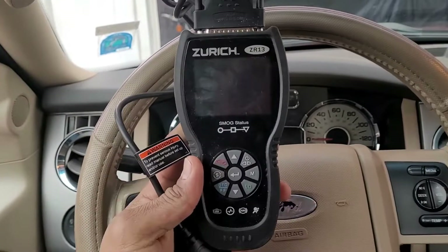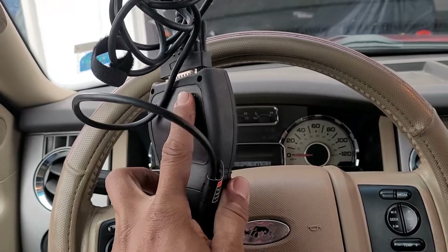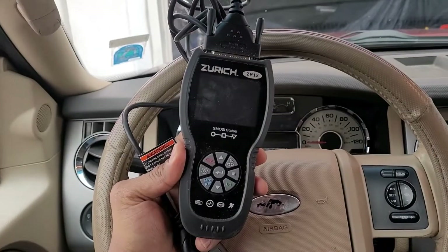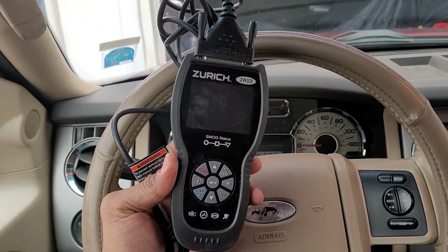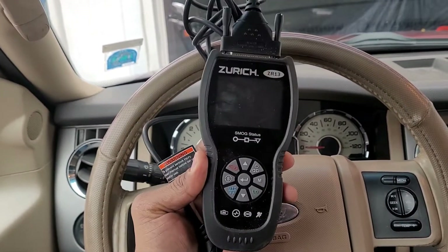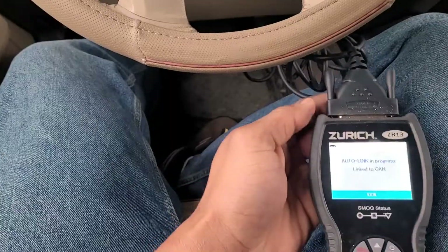What I have here is my handy dandy Harbor Freight Special, the Zurich ZR13. If you want to know about this particular code reader and the basics on it, you can refer back to an original video I did on this channel. I'm going to plug the code reader into my OBD2 scanning port, which is on the dash here, and see if we can figure out what code is going on.